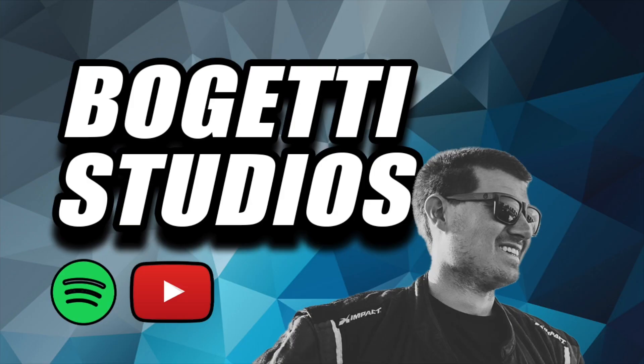Thank you for tuning in to the Bogeti Clips YouTube channel. For the full podcast, check us out on Bogeti Studios YouTube and all your audio platforms. Hit that subscribe button to not miss out on any of the new Bogeti Clips coming up.